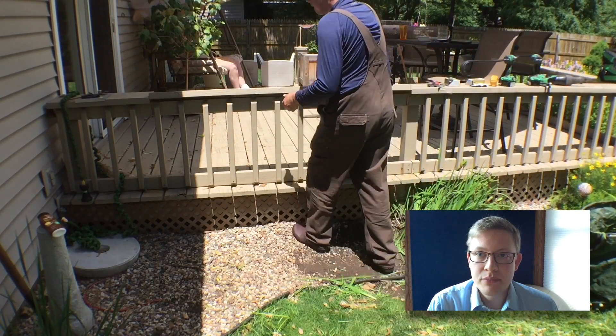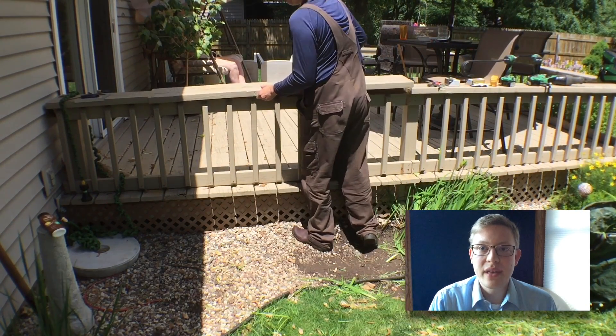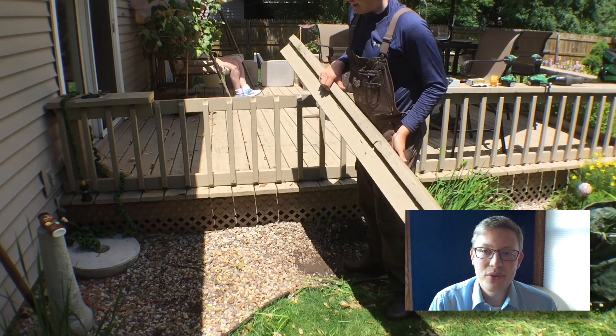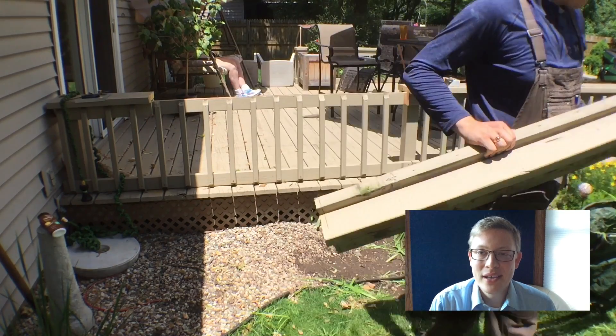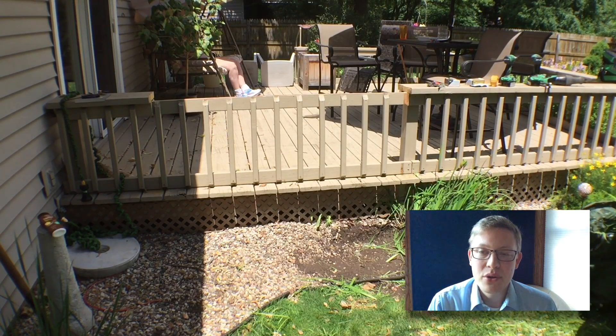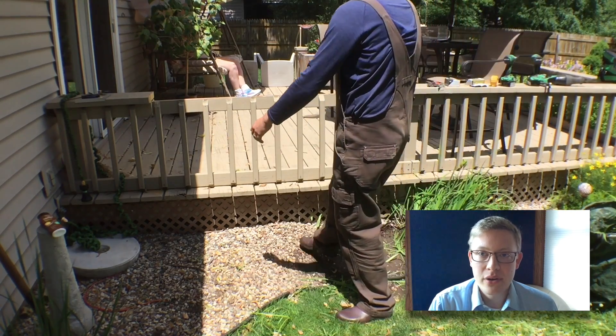I carried that cutting through to all the boards and then it was time to remove them. It was a little bit sticky but it came off, and you can see the 2x4 was attached on one side but not the other. I'm not sure what the history of this railing was, but either way it worked and we're going to be able to use some of these parts in other areas too.